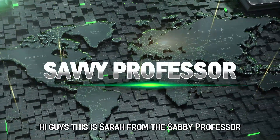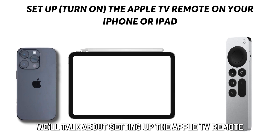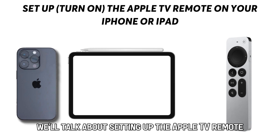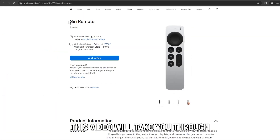Hi guys, this is Sarah from The Savvy Professor, and in today's video we'll talk about setting up the Apple TV remote on your iPhone or iPad. This video will take you through the necessary steps to do that.